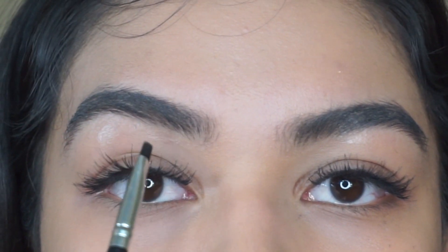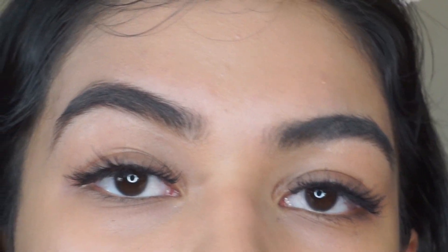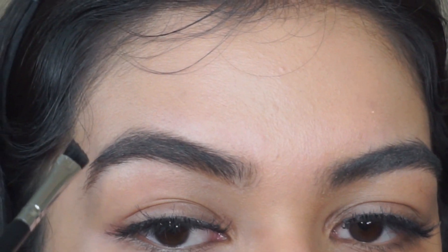You never want to start with a very dark color at the beginning of your eyebrow, because they're going to look like little blocks — and we don't want that. Unless that's what you're going for, then go right on, girl. The black shade I'm going to be using is for the tail of my eyebrow.